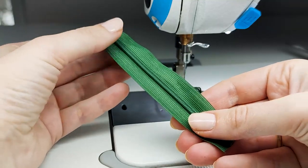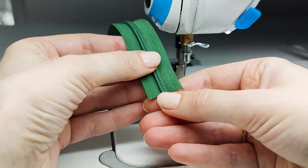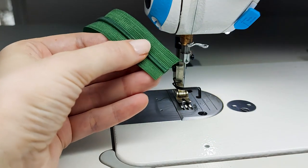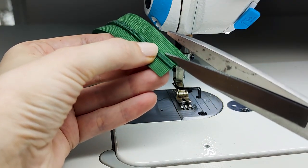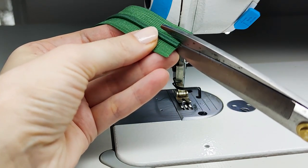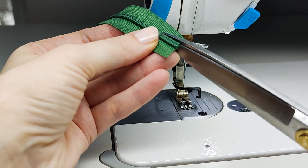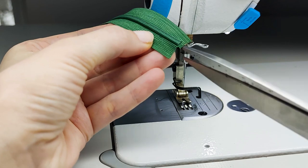This is how your end looks like now. Take your scissors again and make small cuts from this side of the plastic and from this side of the plastic. We will be cutting about one and a half to two centimeters, like this.